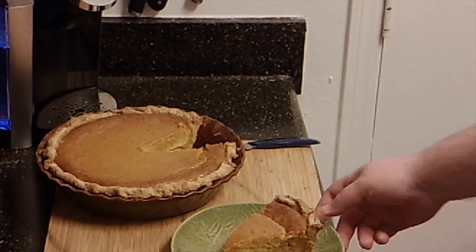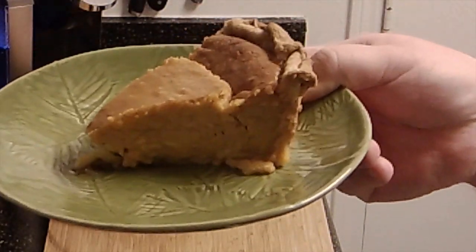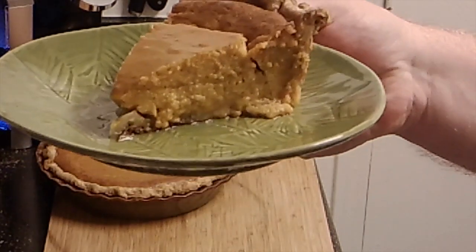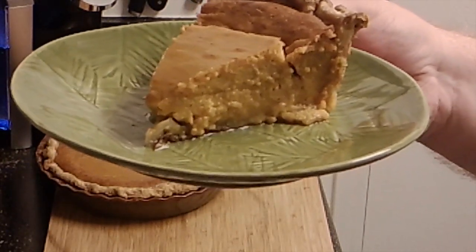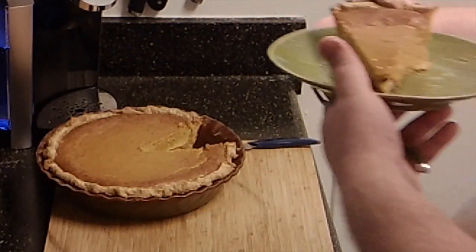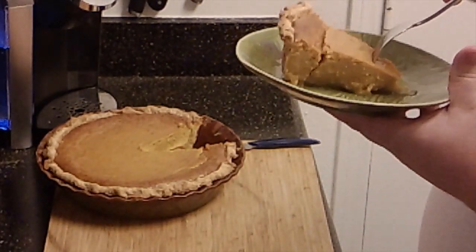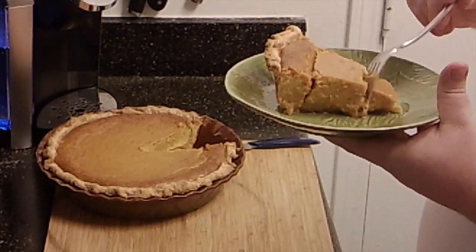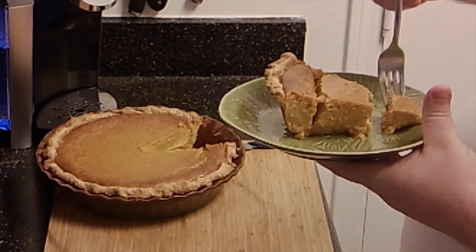Welcome back, folks. I just wanted to bring you back in for a shot of the finished pie. That is a pretty tasty-looking pie — looks like a good old-fashioned deep-dish pumpkin pie. The proof will be in the taste, so here we go. I'm bringing you along for a learning experience here, folks — never tried this myself.